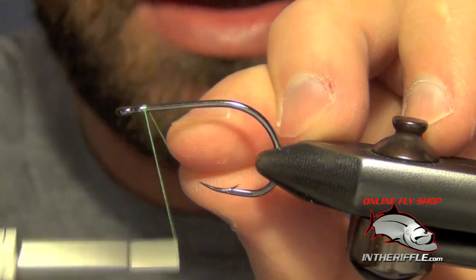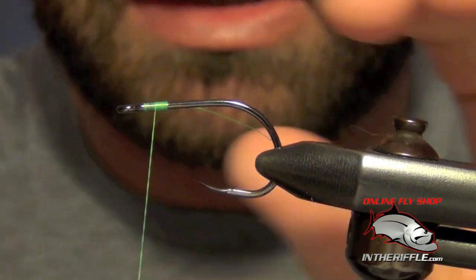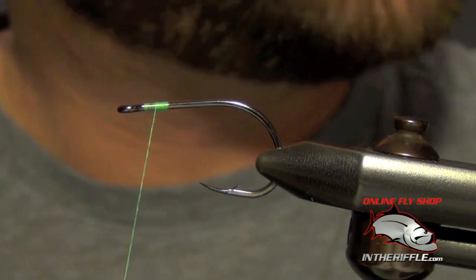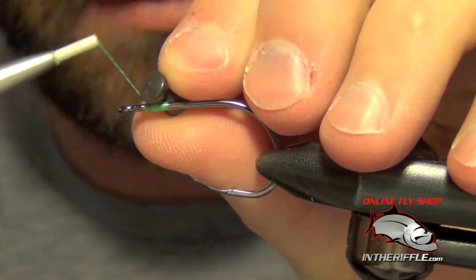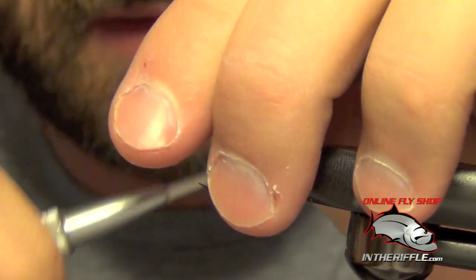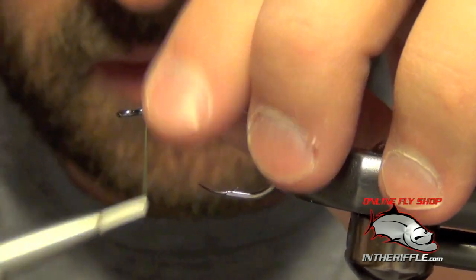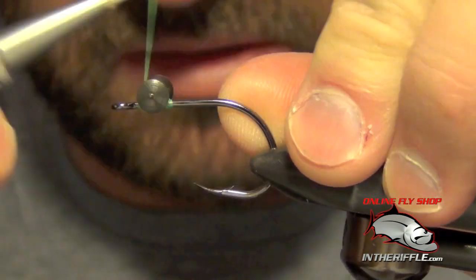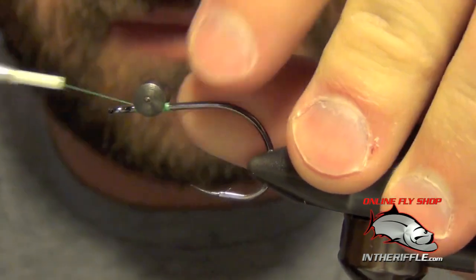Here we're going to tie an EP Tarantula Crab, using the new EP Tarantula Brush. The first thing we're going to do is add a pair of heavy lead eyes to the front of the crab. I use a large pair of black brass eyes, but you can also use plain lead eyes or painted lead eyes, whatever you like the looks of.